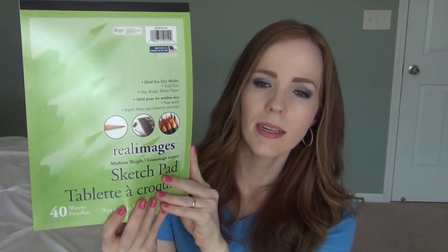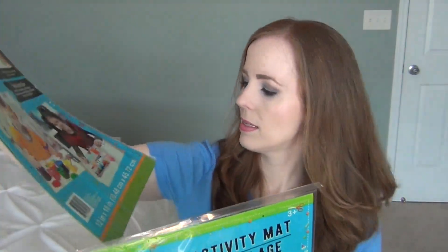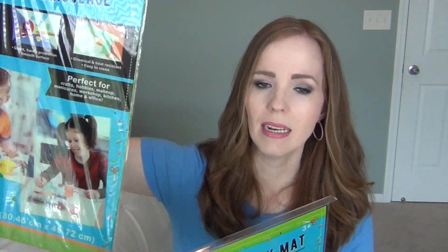Also for her art class they had requested a sketch pad, so I just picked up one of those. And then these are really neat — I got two craft and activity mats. They are 12 by 18 and they're really nice vinyl material so that kids can do arts and crafts on top of them, like painting, and keep your table surfaces clean and scratch-free. I even like using these when my girls are writing on the kitchen table, since pressing on paper can sometimes come through onto the table.